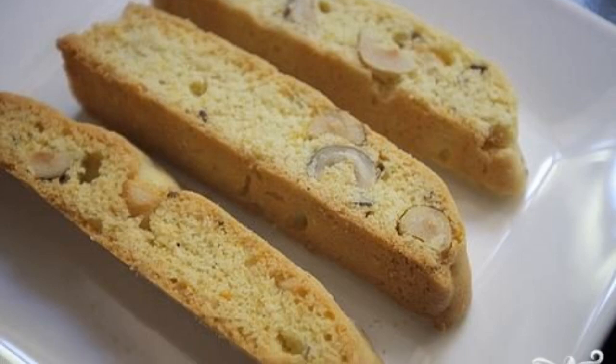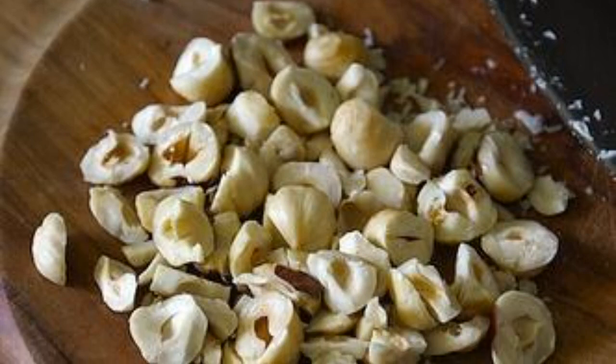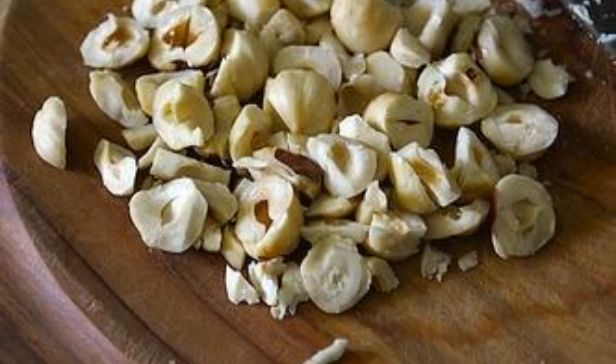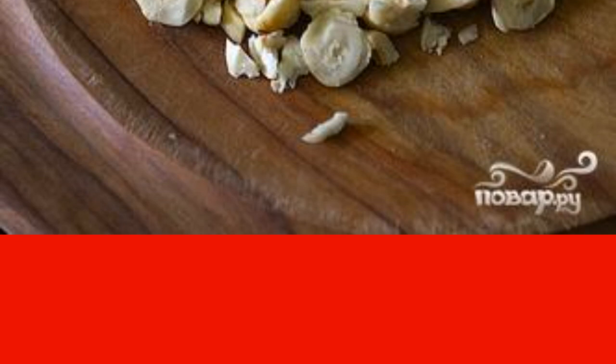Recipe for Biscotti with Orange Peel, Hazelnuts and Contro Liquor. Step 1: Preheat the oven to 175 degrees. Put the hazelnuts on a baking sheet and bake until fragrant, about 5 minutes. Remove from the oven and put on a kitchen towel for a few minutes. Remove the skin while the nuts are still warm. Chop coarsely and set aside.